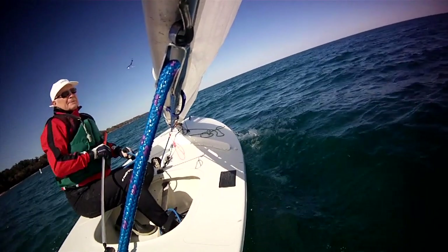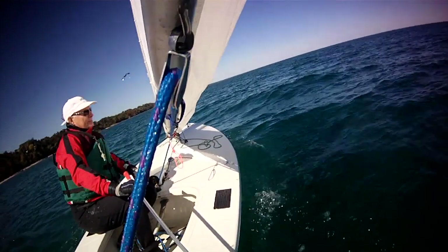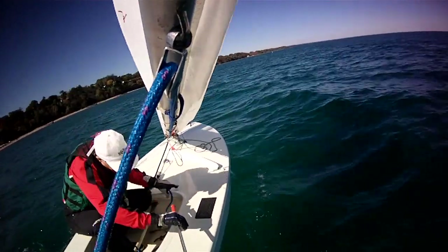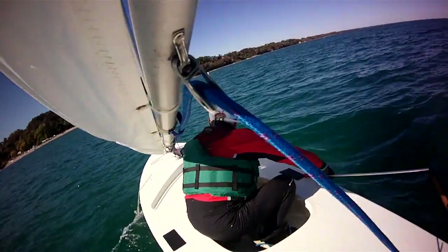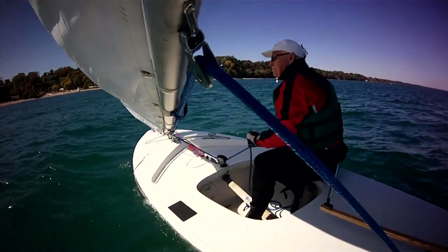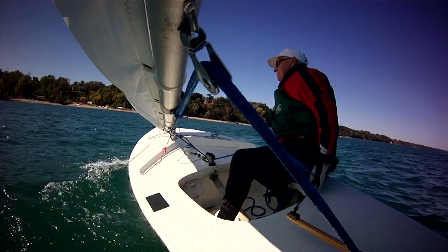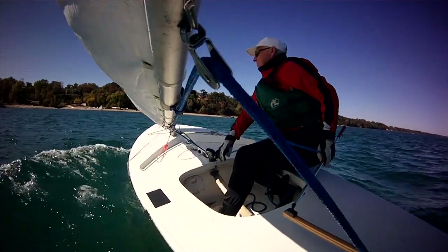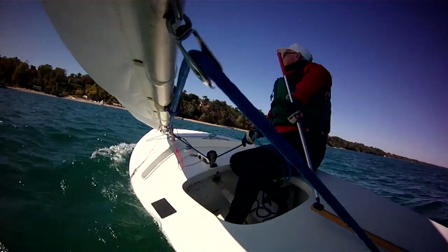Now let's watch in slow motion and we'll talk about each step. Ease the sheet and push the tiller full to leeward. Duck and turn. Mainsail's full, so center the tiller. Slide your aft hand along the main sheet so that you can grab the tiller, grab the main sheet with the forward hand, and sheet in.